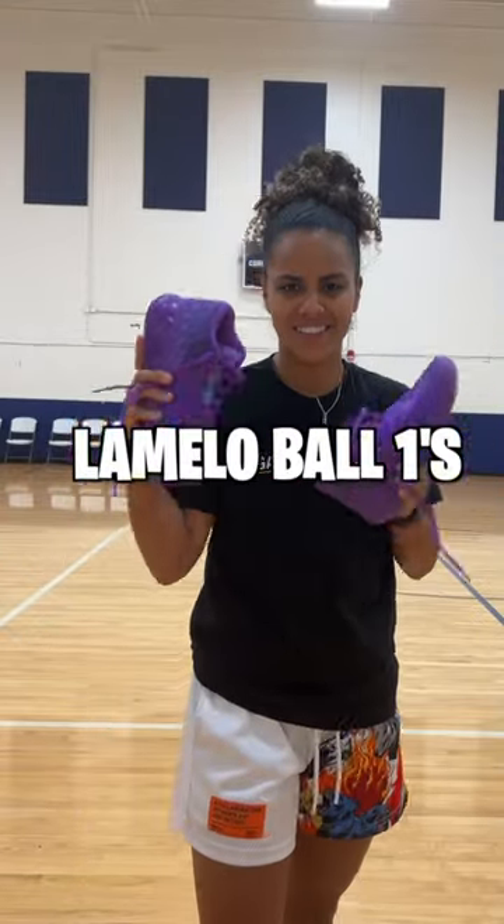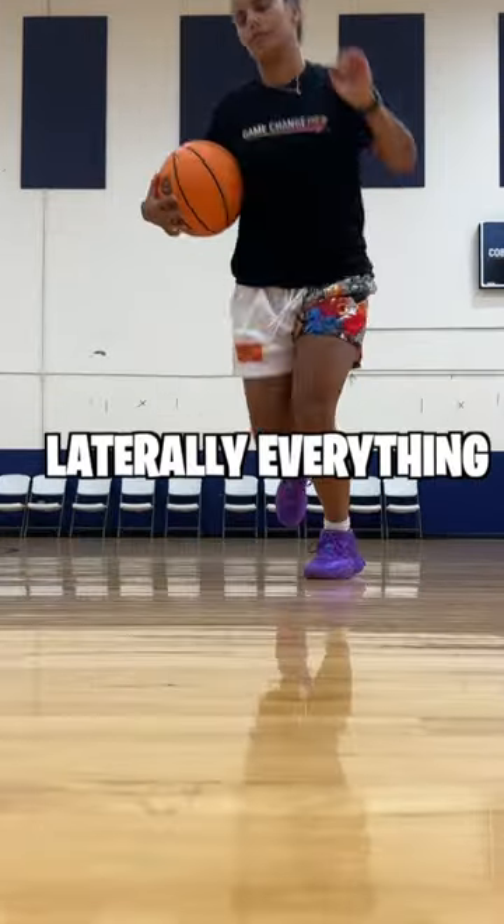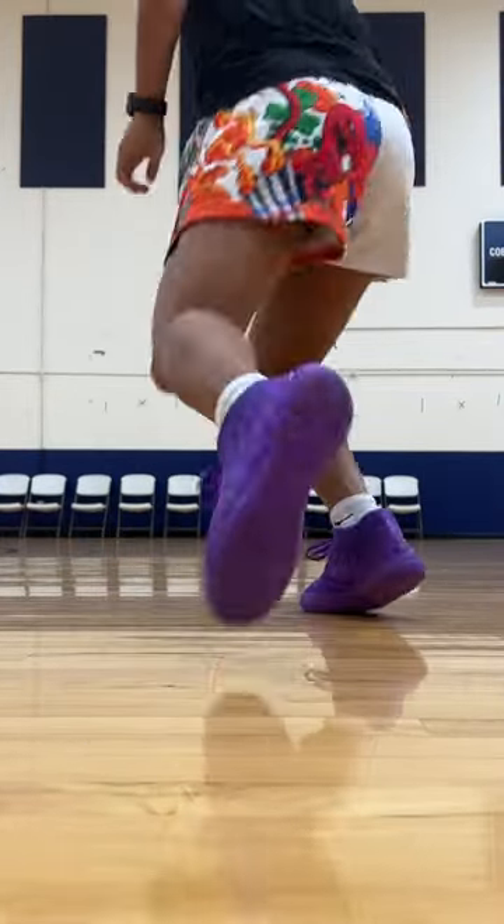How good are the Lamelo Ball Ones? Let's find out. The squeak test was pretty good — I give it an 8 out of 10. Moving laterally, everything felt solid and easy to do.